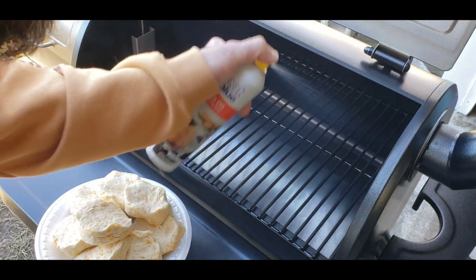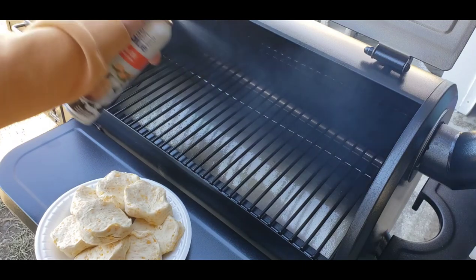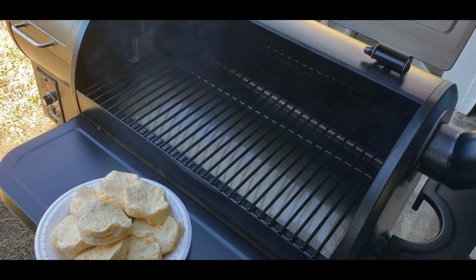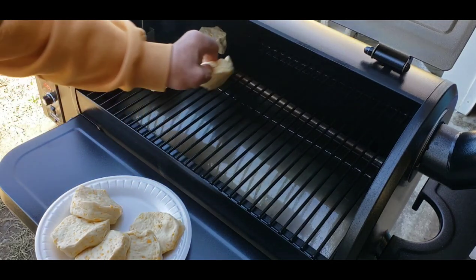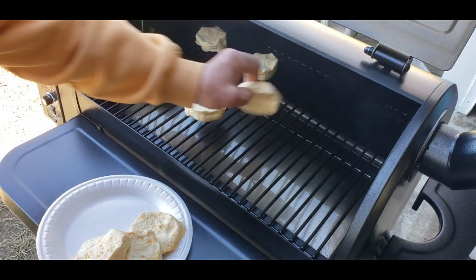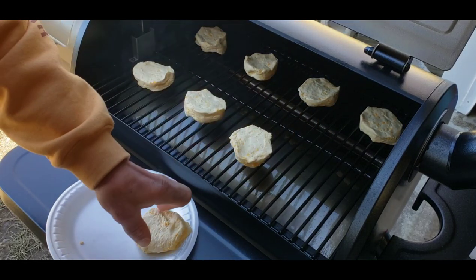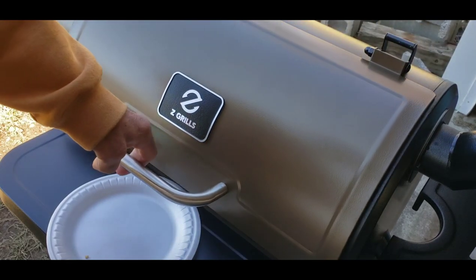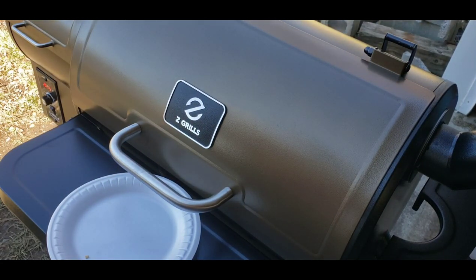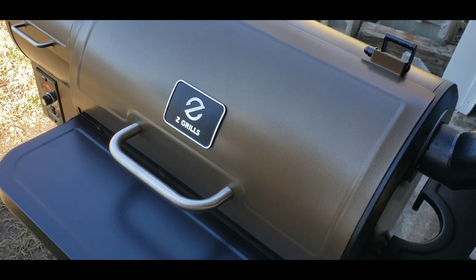I'm going to spray my grates down with canola oil and lay these eight biscuits out, spacing them across the grill. That way I'll know which zones are hot and which are cold — really useful to know when rotating ribs and things like that. I dropped right below 300 in the short time I had the lid open, but that doesn't surprise me since it's windy today. It's already climbing back up past 300.